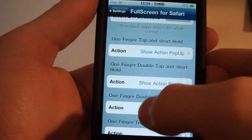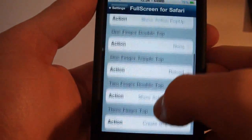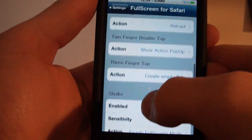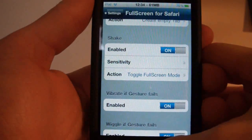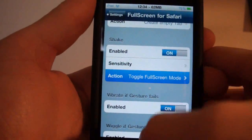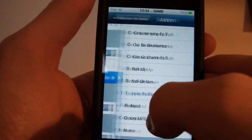You can also have one finger double tap and short hold, one finger double tap, one finger triple tap, two finger double tap, three finger tap, and shake. So if you shake your device you can choose whatever action you want — the same actions as what I just described.